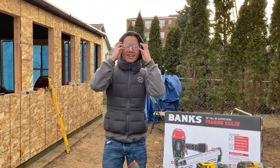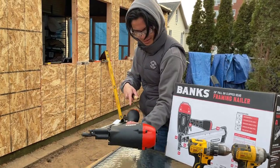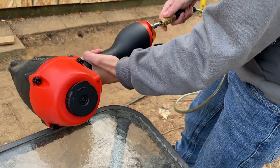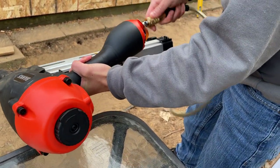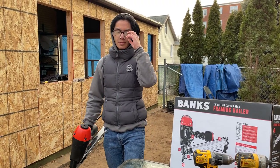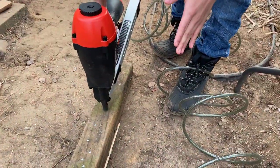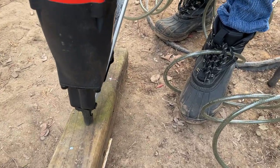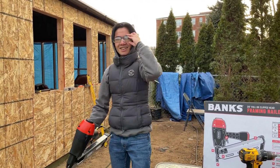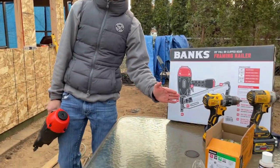First I have to put my glasses back on, and now I need to connect the hose to it. When you first connect your nail gun to a hose, you always want to dry fire it into a block of wood — a scrap piece of wood. That's what it looks like when you drive a nail into a scrap piece of wood using a nail gun. Safety glasses are really important, especially for nail guns.